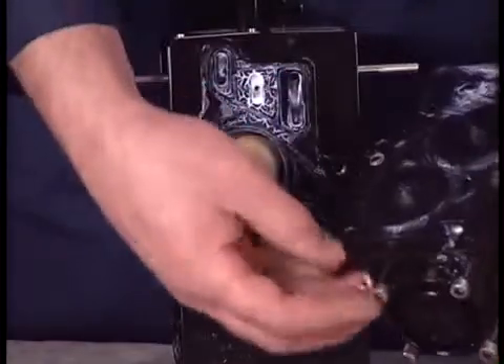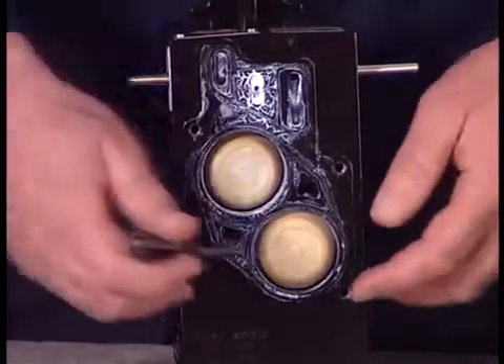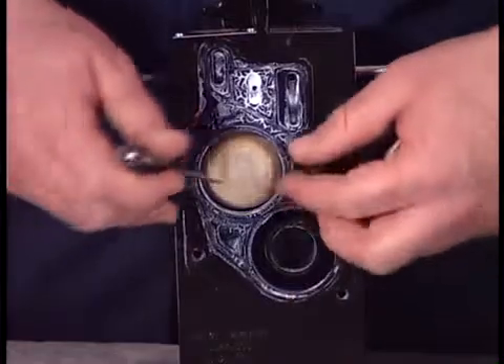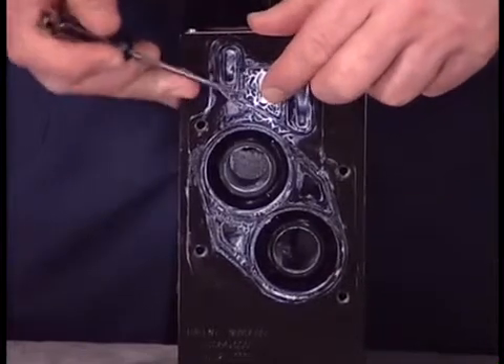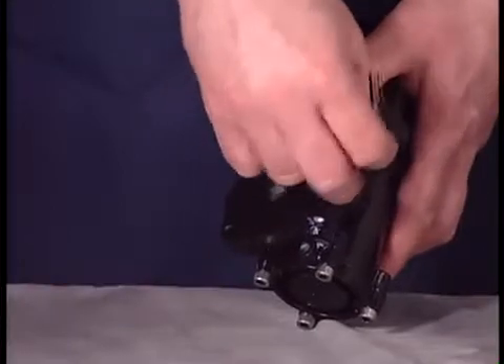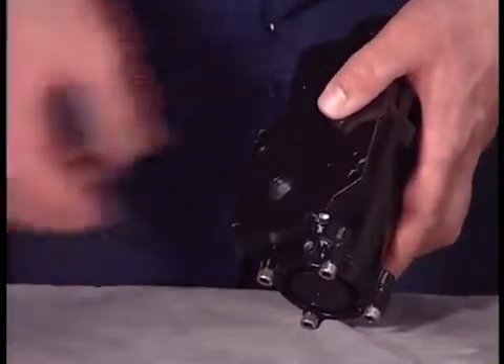Use a 10-millimeter socket to remove the major air valve from the center body. Now remove the two quick-dump checks and both track gaskets. Use the 5-millimeter Allen wrench to remove the screw from the back of the adapter plate.